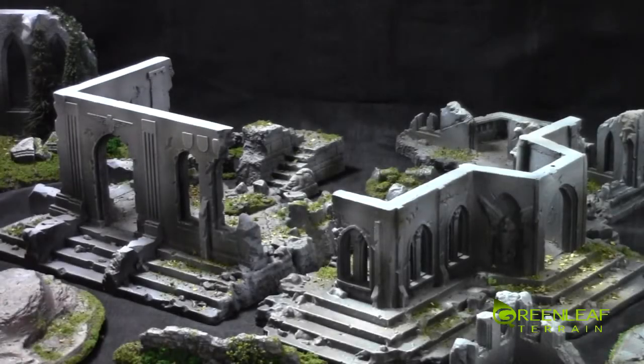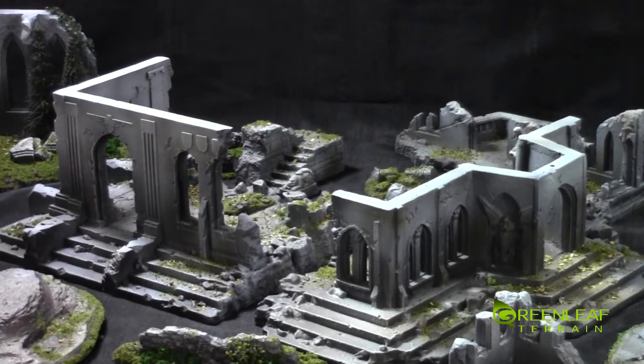Hi everyone, welcome to another Greenleaf Terrain Showcase. This time, this is not custom made terrain — this is Zuterdast hard foam terrain. I think they are a German company, somewhere over in Europe. Anyways, there's quite a few more pieces, but it was hard to actually get the whole set in frame, so I just kind of zoomed in on this little section that I built.